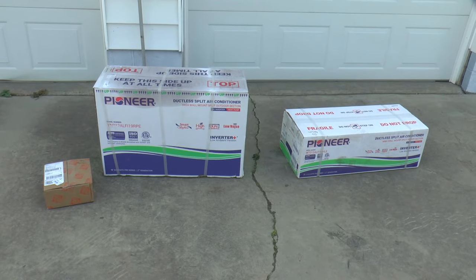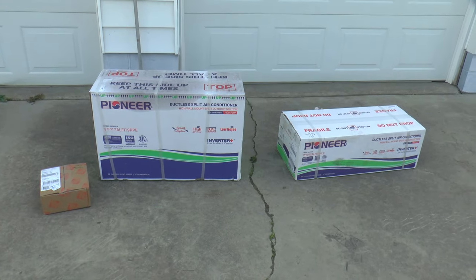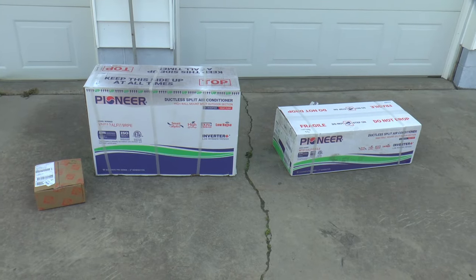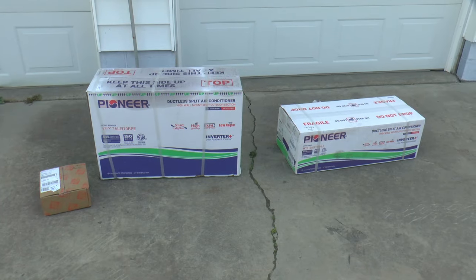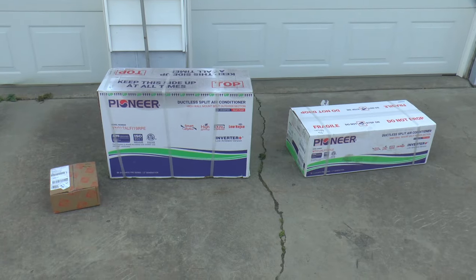I was going to get it from Amazon, but I thought if there's a problem, it's hard to return things. Home Depot had it for the same price, so I decided to get it there. Figured if I had a problem, it'd be easier to deal with them.